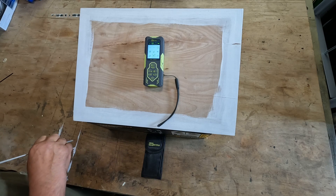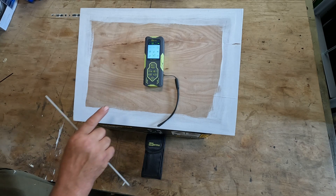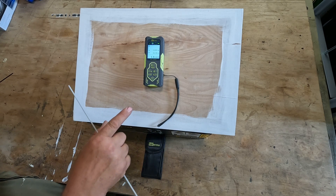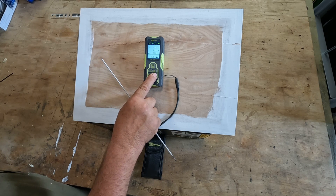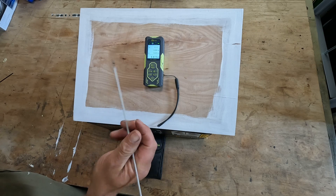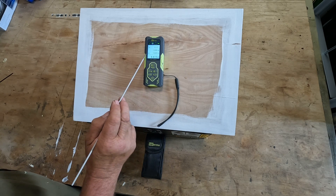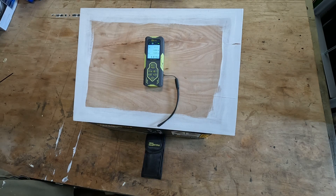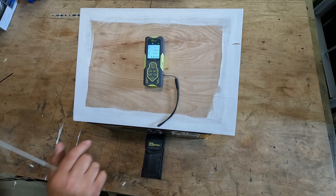The next mode is the memory function. You can hold up to 100 measurements in memory. Going into it now, I can see the different measurements I've taken over time — 86 measurements during this last week of testing. The bottom left corner shows which measurement number you're on. This is very handy if you're doing a lot of measurements because you don't have to write them down — the machine will store them for you.